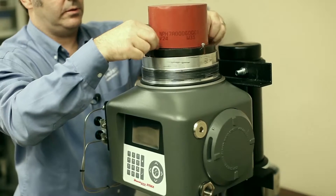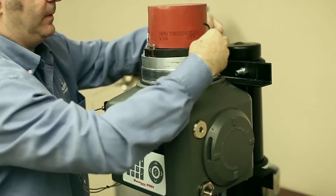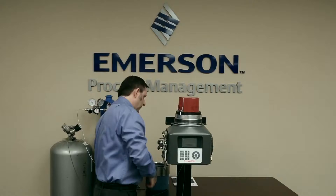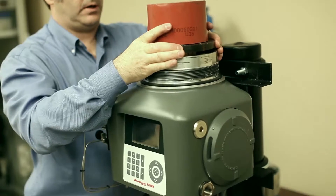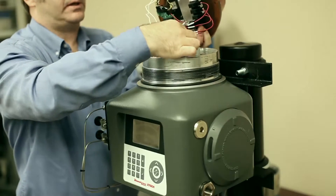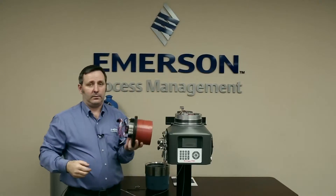Then we take off the four screws and flip them to the side. Now we're going to lift the module off — we gently rock it and lift the module off. The connectors are still going to be connected, so first we disconnect the heater, then we disconnect the solenoids, and now we disconnect the detector signal from the IMB. And now the oven is off.